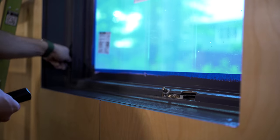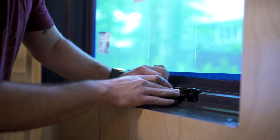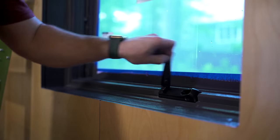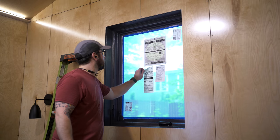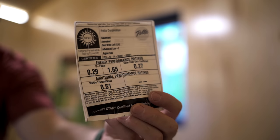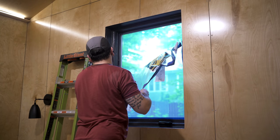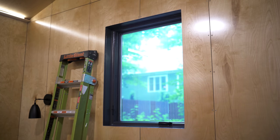Next I could get the window opening hardware installed in these casement windows, and I think this Cyberspace color really made these windows pop inside the house. I could also finally get the masking material that comes applied to the window from the factory removed — one thing to make sure to hang on to if you're building a house is the energy star certification sticker, which the inspector will check for during your final inspection. Once I had that sticker I could remove the masking material, and it's amazing how much better these windows looked without it.